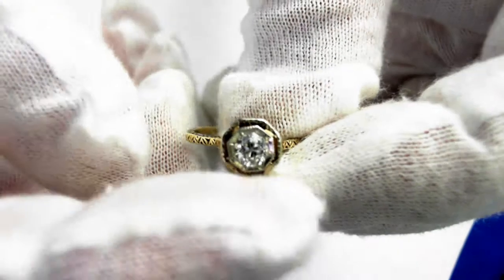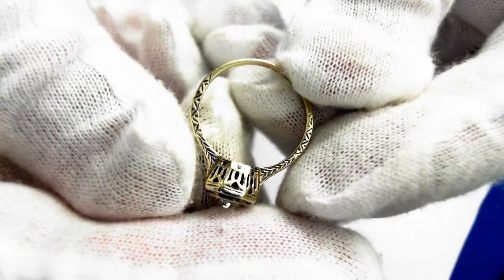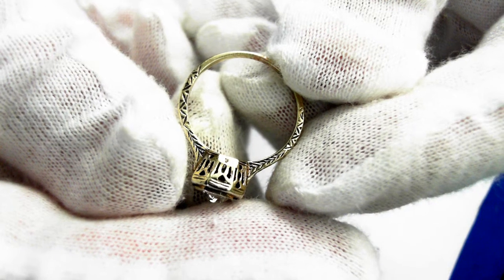It is eight millimeters wide from here to here. Right now it is size six and a half and can be sized up or down three sizes. It does weigh 1.9 grams.